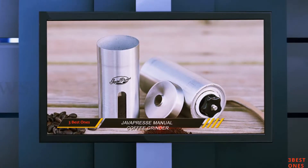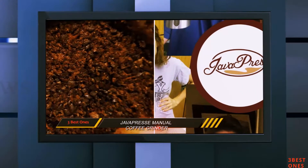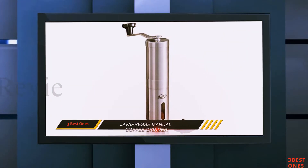Our only real criticism of this model is that it's not the fastest manual coffee grinder we have ever used, but all the other benefits of the Java Press Manual Coffee Grinder more than made up for the extra minute or two we had to wait for a cup of coffee.